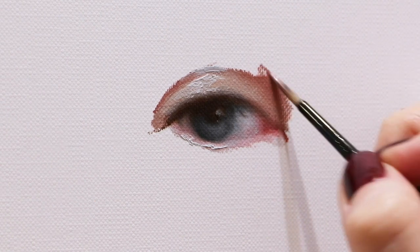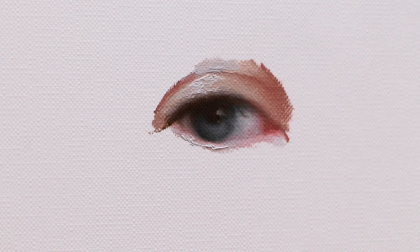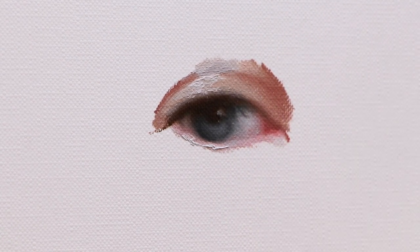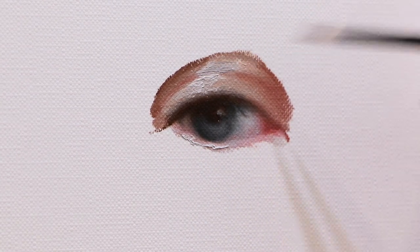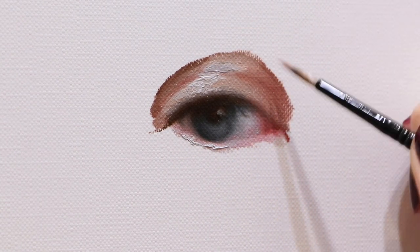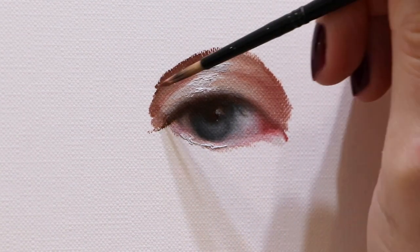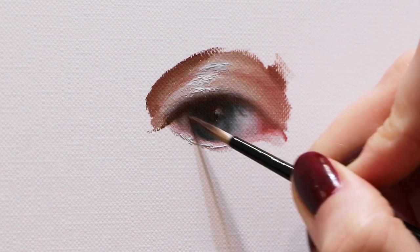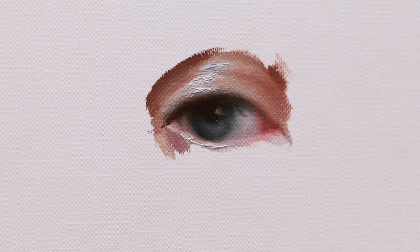What can help you is creating a color sketch beforehand. There you can understand the color scheme, values, and the impression that you want to achieve. Usually, in this type of video, artists don't show all the preliminary work that was done for the painting, so it makes your chance for failure even higher. I didn't make any preparation sketches or drawings for this video because I wanted to keep it as it is for you.